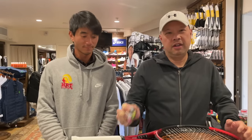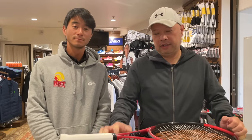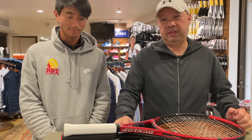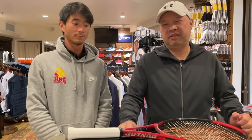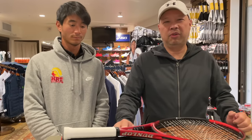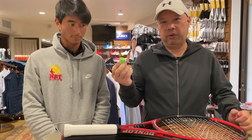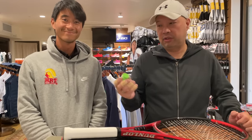Coach Chris has a different spin on putting on an overgrip. This is kind of the lazy way of putting it on because you don't need scissors or really finishing tape. You just pretty much use the existing thing. You don't cut any of this off.